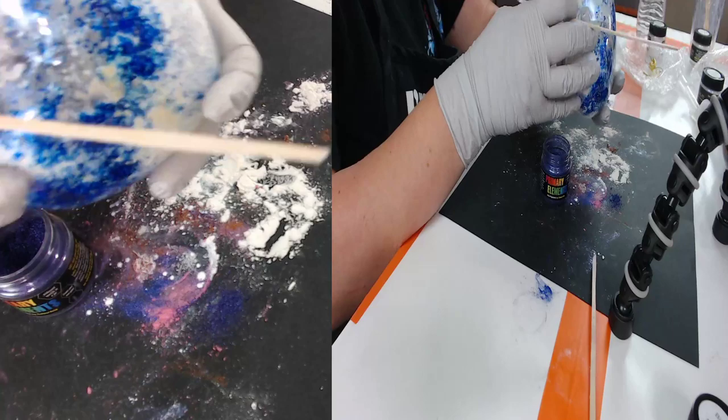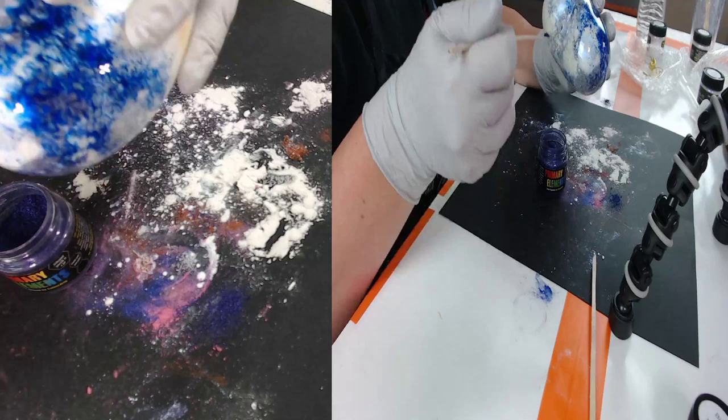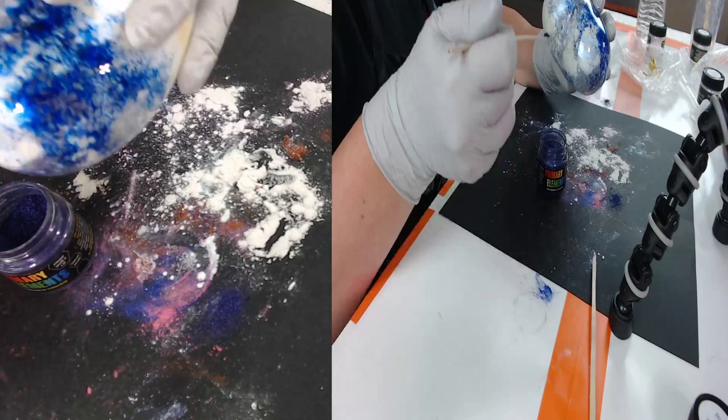Just remember that reds and browns don't disperse as easily with the primary elements, so you'll need to stir them a lot more. They don't disperse as easily, so just remember that when using the primary elements, whether you're making paint or putting them in the ornament.